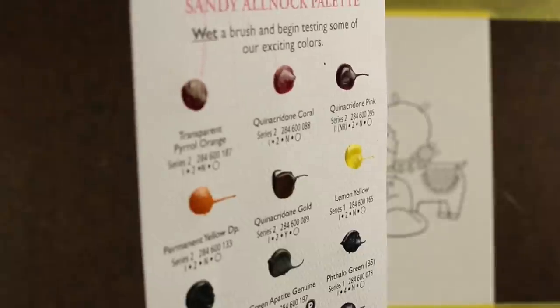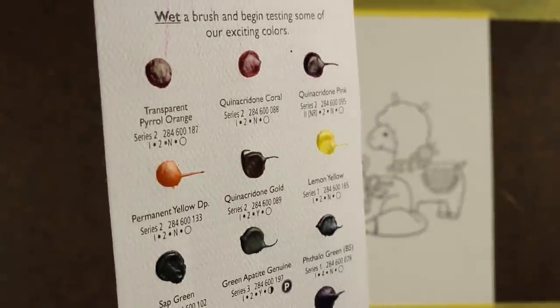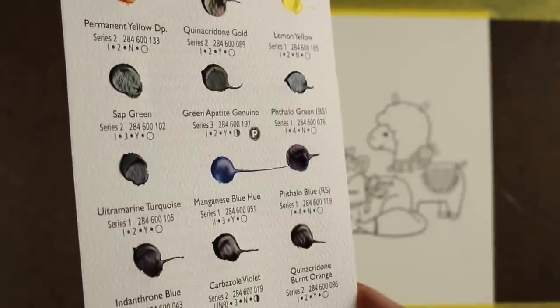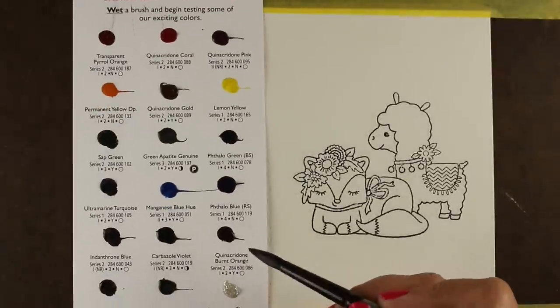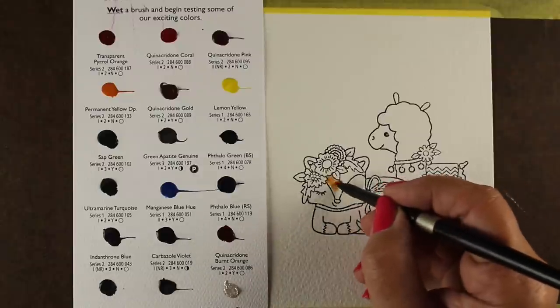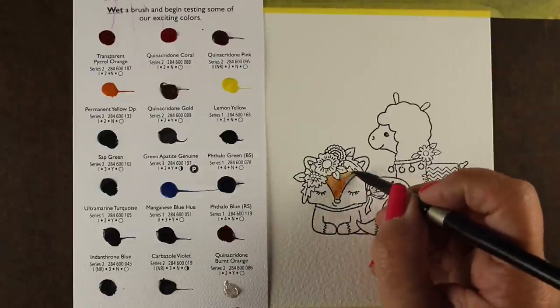I'm using the Sandy Alnach dot card. You can see these are actual dimensional dots of paint — they're dollops. They're put on manually, so they're all different kinds of sizes. They squish them as equally as they can, but since they're done manually they bloop on there the way paint will bloop.